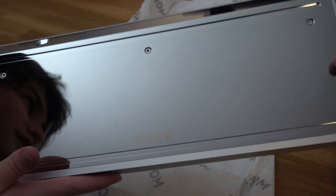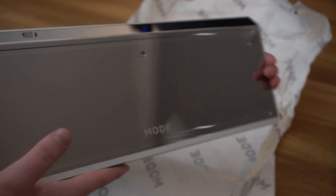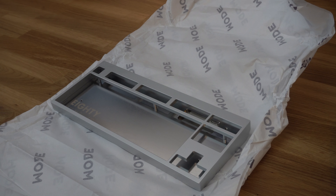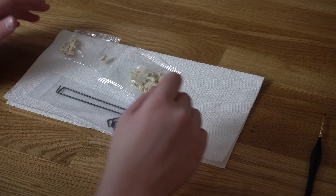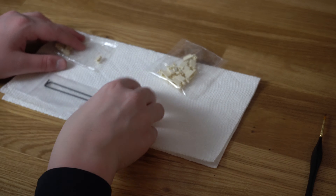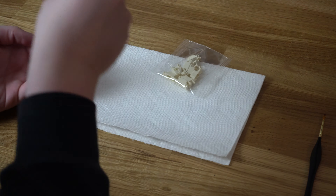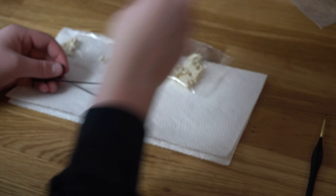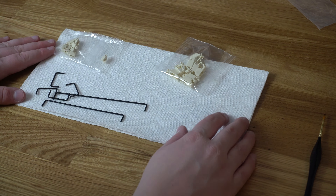Look at that — the back is a mirror polish, it looks super good. You can see my reflection in it. First thing I'm going to do is put on the feet and then continue with the build. For today's build I have C3 stabs in a cream colorway with black PVD wires. We're going to get those together and start lubing — I'll put this into time-lapse mode.